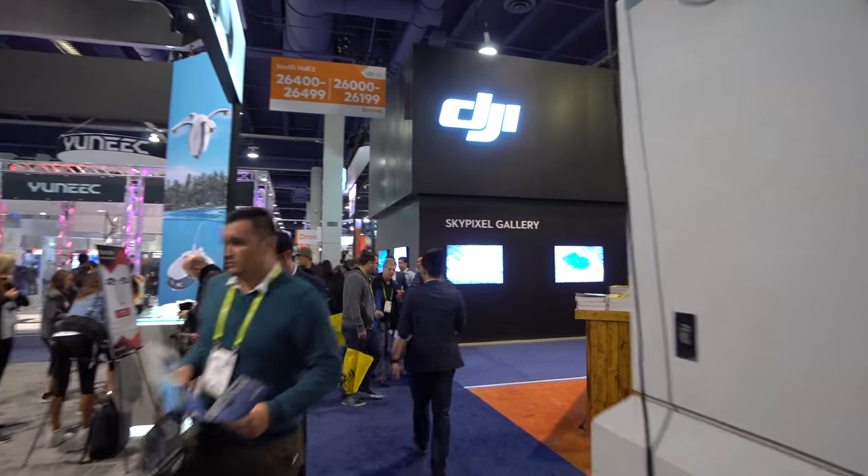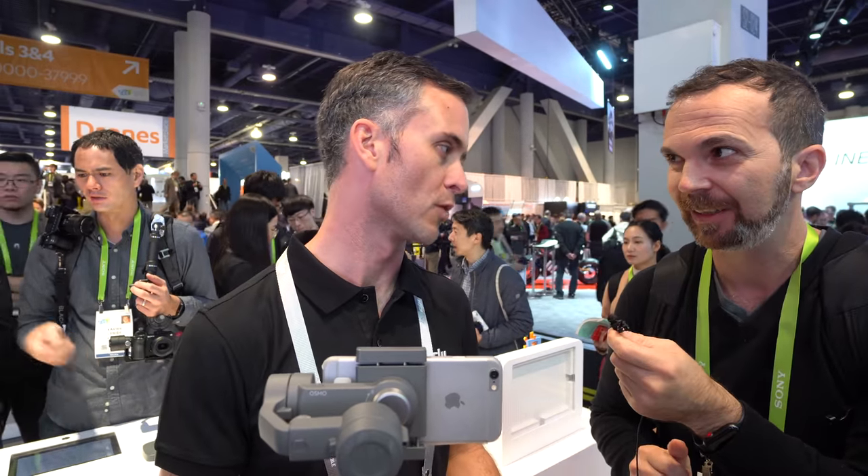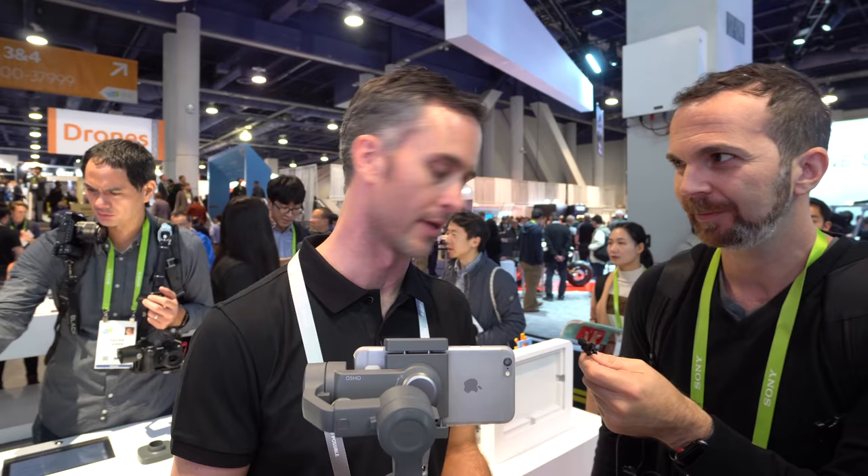Now we're here. Let's see the show floor. Let's look at DJI and see the new products. Let's begin with this $129 Osmo Mobile 2 — just like the Osmo Mobile, but redesigned and made better in every way.